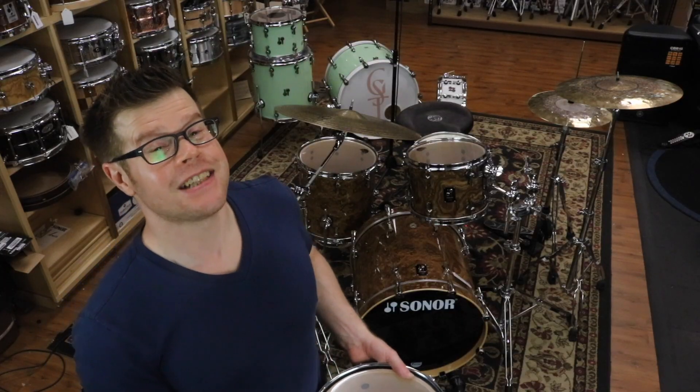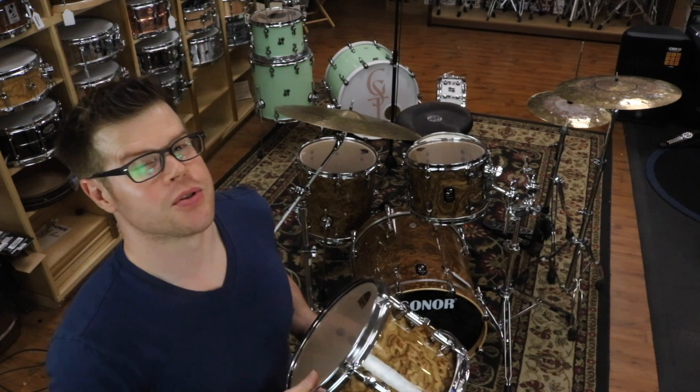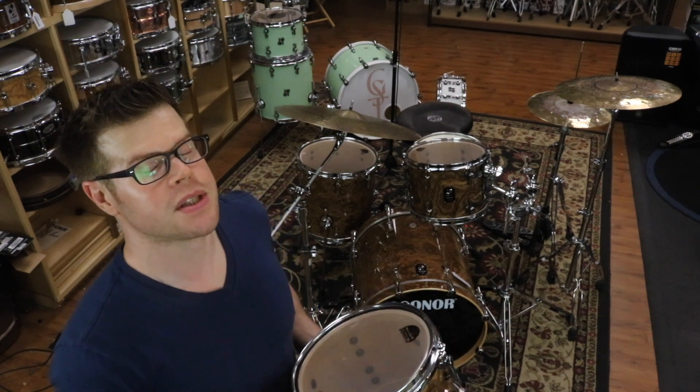Sonar Day sounds just delightful, don't you think? If you liked this video, hit like and subscribe so you get notified every time something cool comes into our drum store.